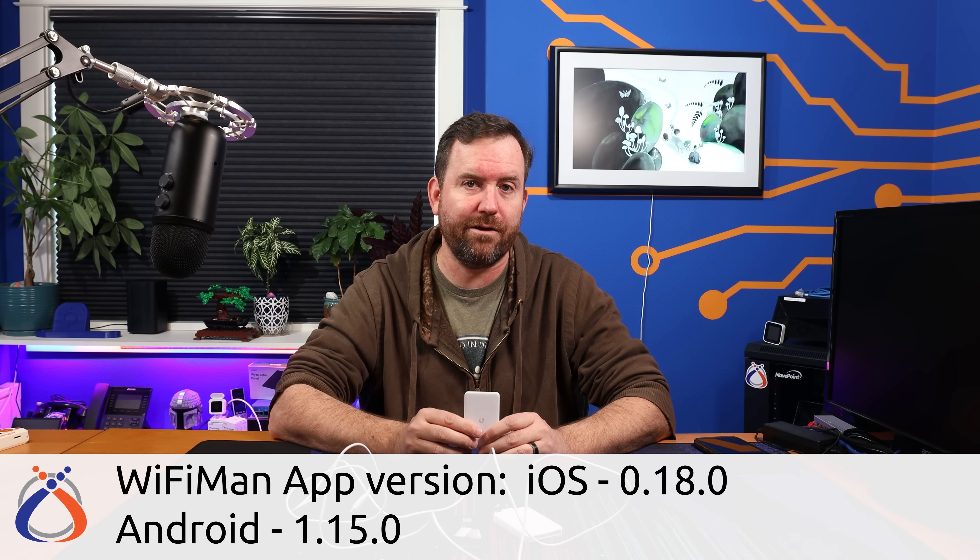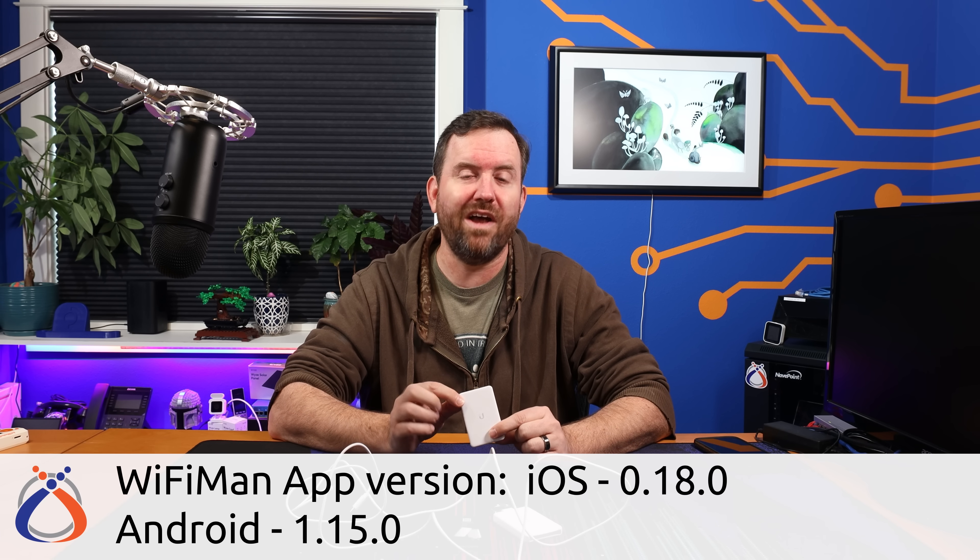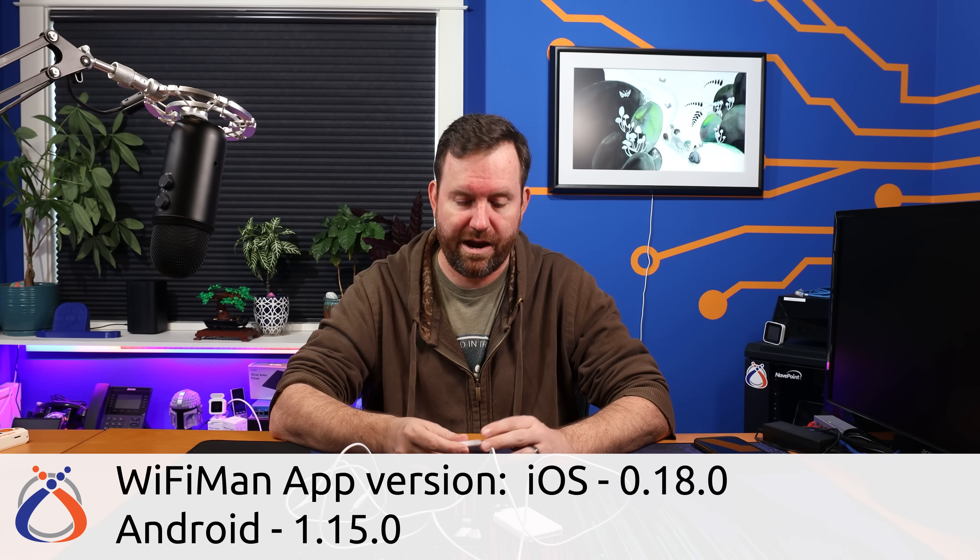The Wi-Fi Man Wizard works with the Wi-Fi Man app on iOS version 0.18.0 or higher, and for Android it requires version 1.15.0 or higher. Let me go ahead and fire up the Wi-Fi Man app.